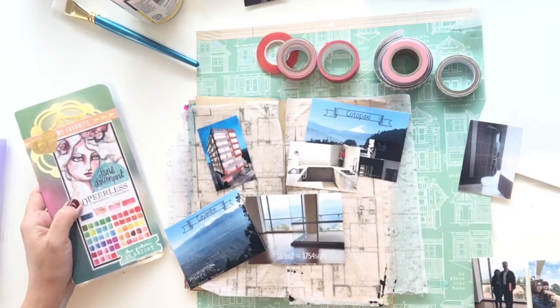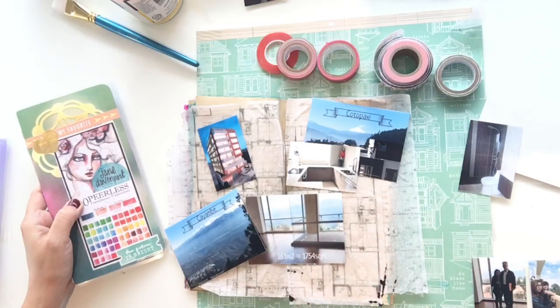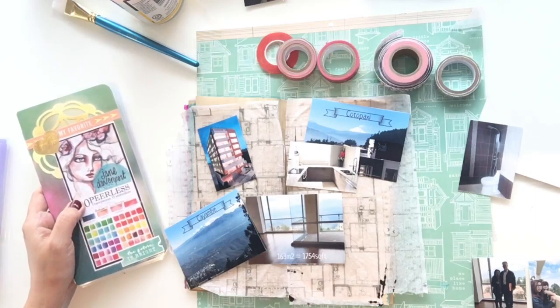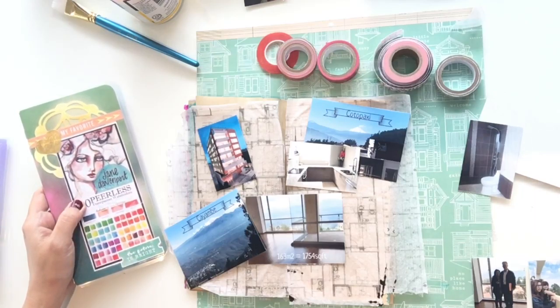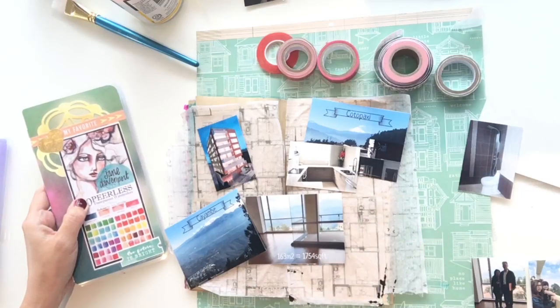Hi everyone! Today I'm going to do a collage in my journal of the place where we actually ended up moving to in Quito, Ecuador. Quito is the capital of the country, so it's like the New York City of Ecuador. Where we live is predominantly high-rises and condos. They're not as high as in New York because we have volcanoes and earthquakes. So it's a little bit of a different demographic, as you'll see in some of our photos, which I'll go over after I put the collage together.